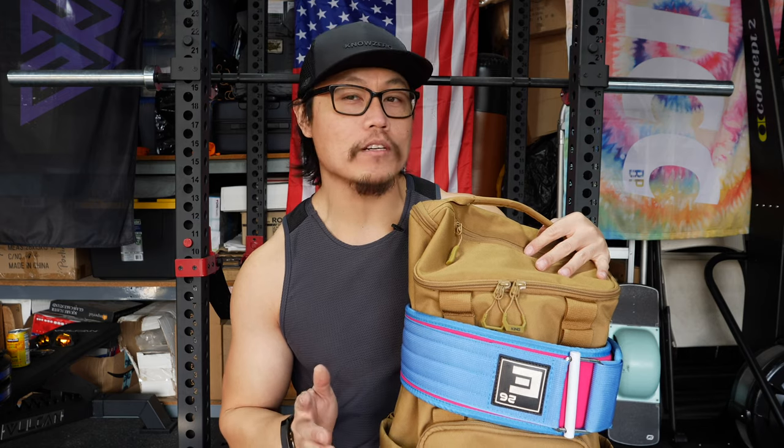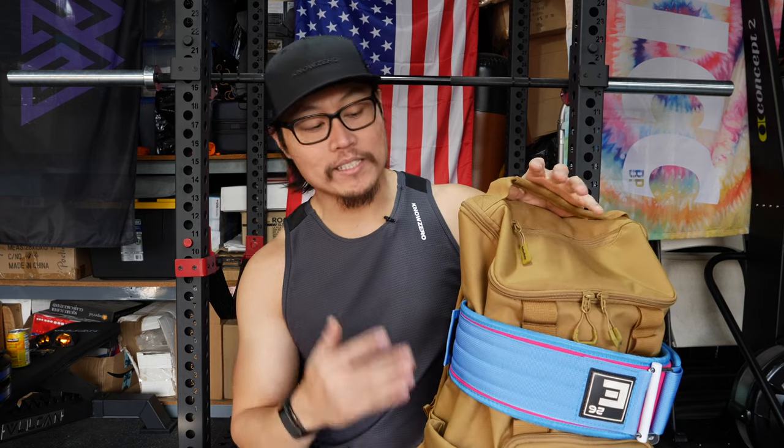These are two of the newest backpacks from King Kong Apparel. The Plus 26 actually just came out, but this is a redesign or an updated design of the Backpack 2. The Core came out sometime earlier last year — there was a duffel, there was a tote, and then there was also the backpack. I've been sitting on doing the review just for whatever reason.